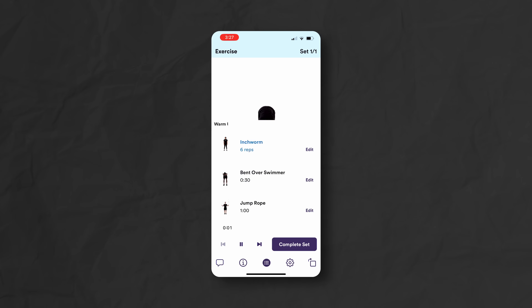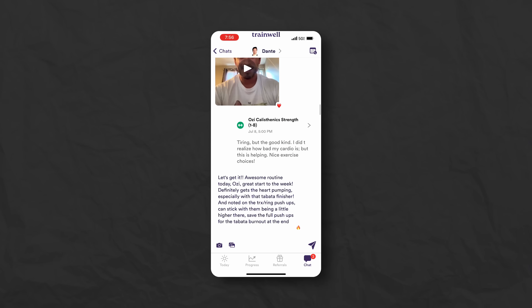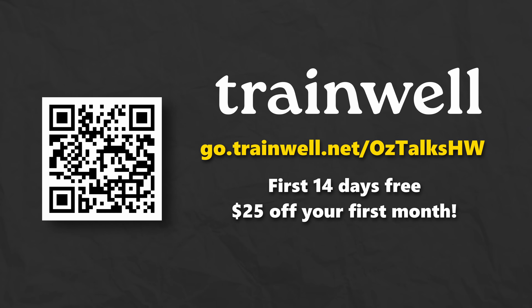Up first is six reps of Inchworm — press N when you're done. And if I have any questions, I can just talk to him. He's been super communicative, super encouraging, and challenging in all the right ways. If you need to get back into movement again, especially if you work at a desk all day, then I highly recommend TrainWell. The first 100 people to sign up with my TrainWell link will get 14 days free and $25 off their first month. Click the link in the description or scan the QR code on screen.